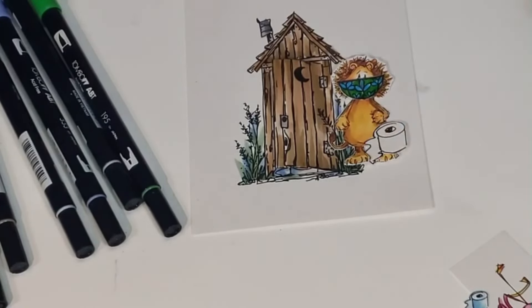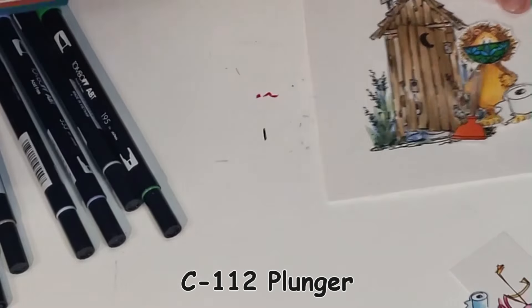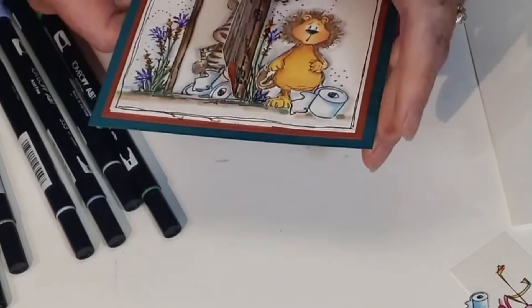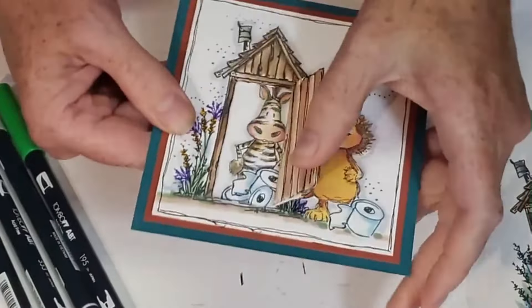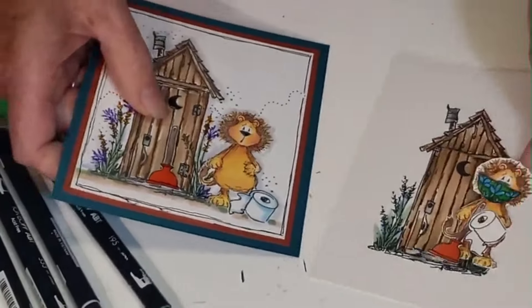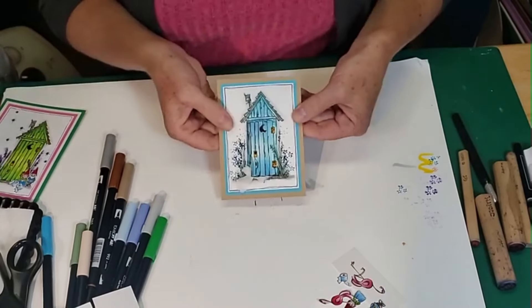The lion has his roll of toilet paper and just in case, a plunger — bring your own toilet paper, B-Y-O-T-P, could be a new party acronym. Here he is, our lion waiting in line for the outhouse. That's the fun thing with these cards.